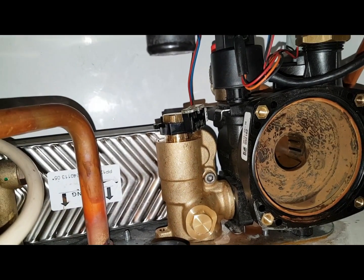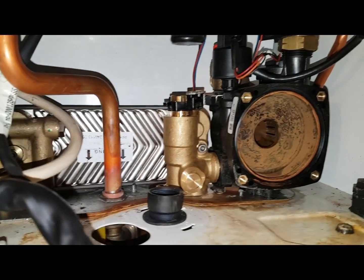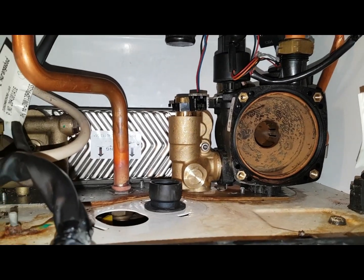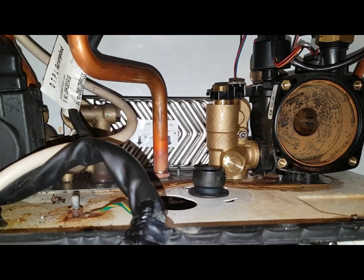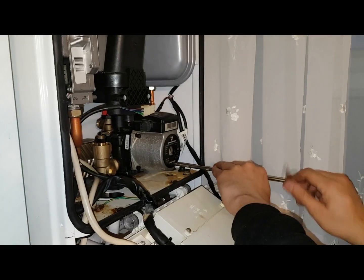The black thing on top is the flow sensor. We're now going to put the pump head back on, and then we can put the condensate trap back after just tightening it up.